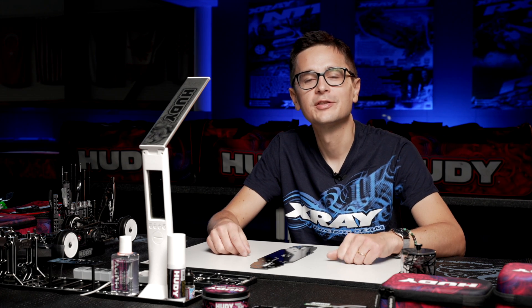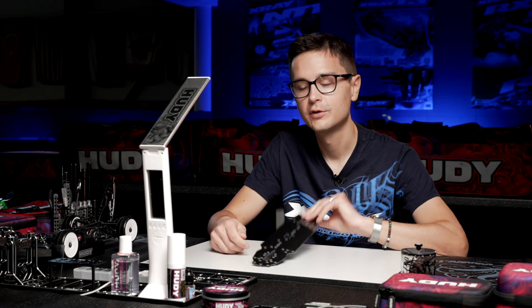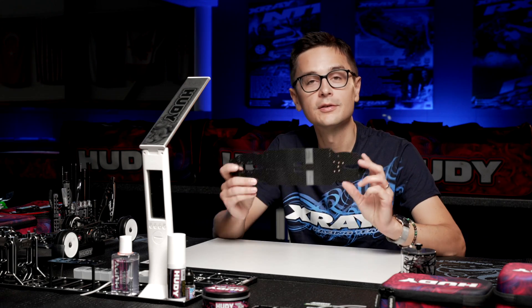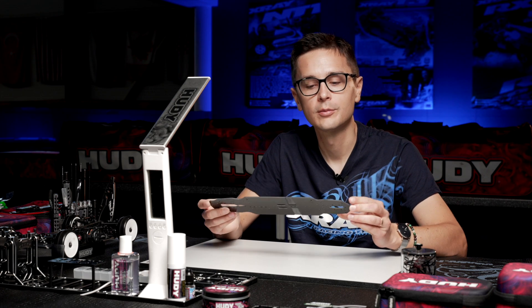About chassis preparation: depending on what type of chassis you've chosen for your kit, you may need to do some preparation. If you've gone for the graphite chassis, we're going to have to add some glue to the carbon fiber. This is not necessary on the aluminium chassis plates — only for the carbon or graphite chassis.